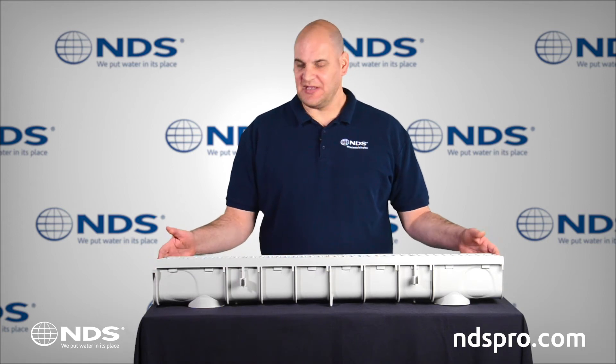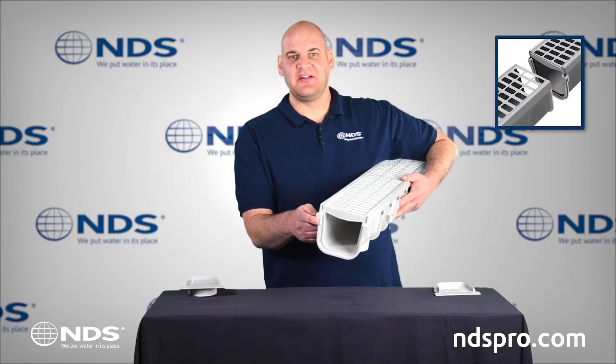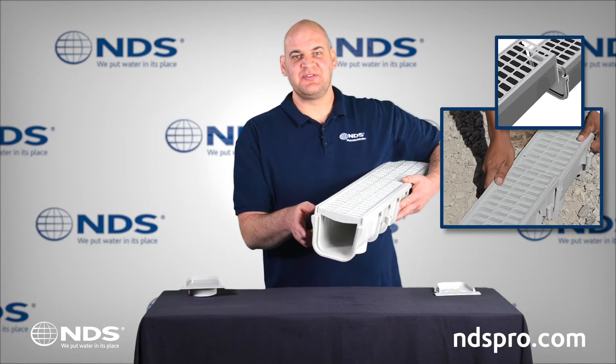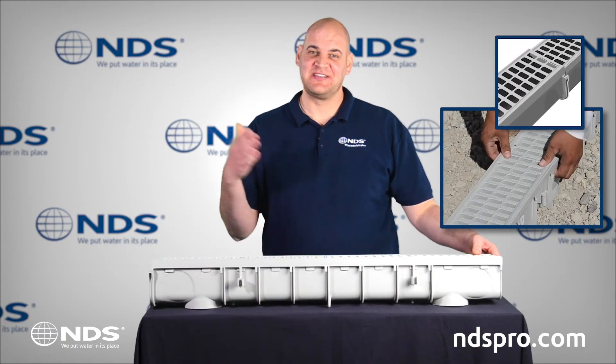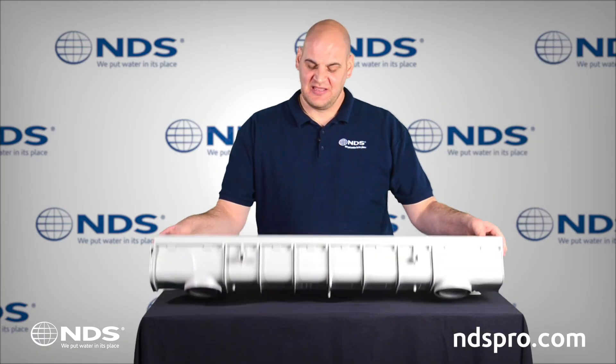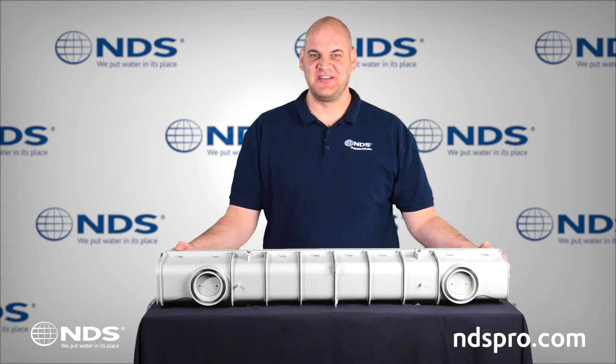Each channel is 1 meter long and can be connected to additional channels using interlocking end joints. The end joints eliminate couplings and are specially designed to withstand concrete expansion and contraction. The channel is divided into 4-inch segments that can be cut to meet your project needs.